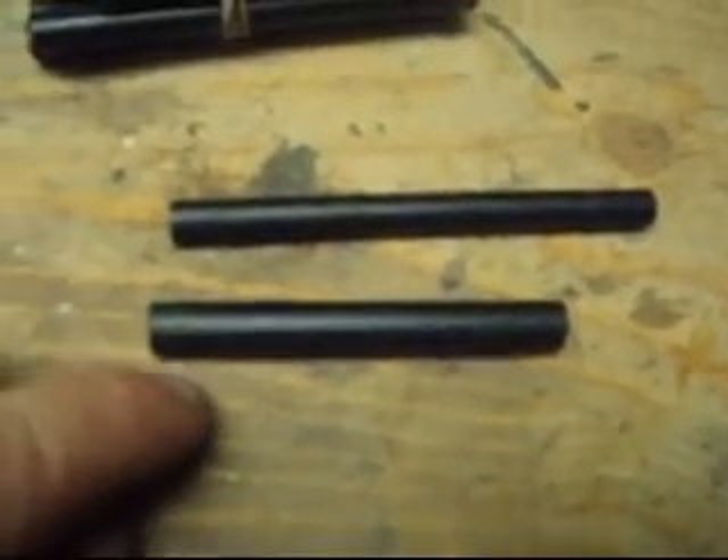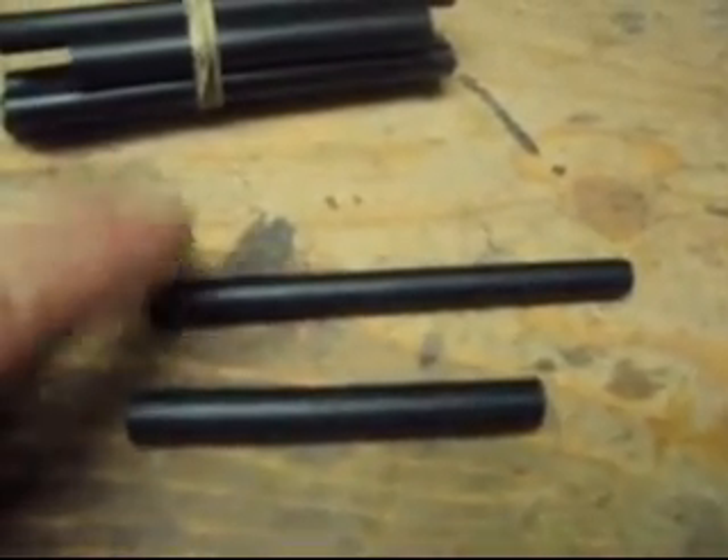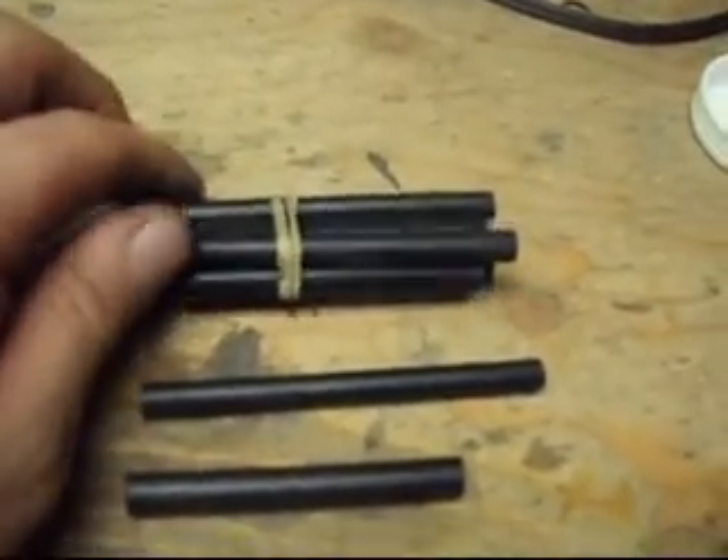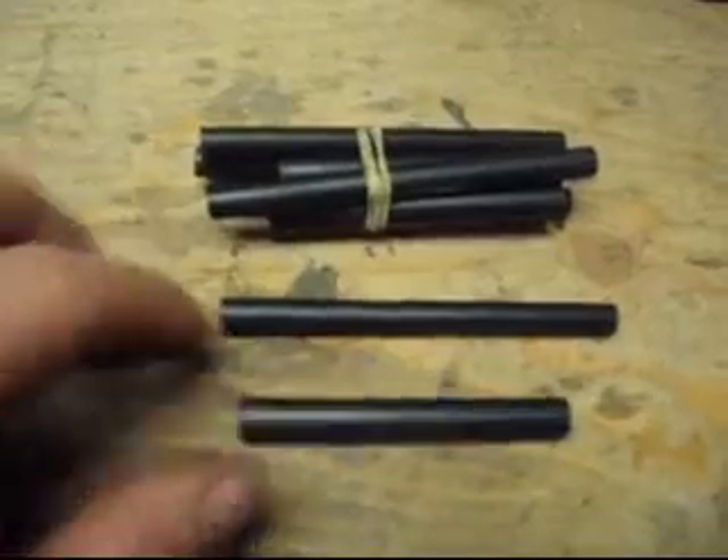You can see the difference — 3/8s by 3 inches versus 5/16s by 4 inches. I just want to walk through how I'm going to do that and the process I go through.